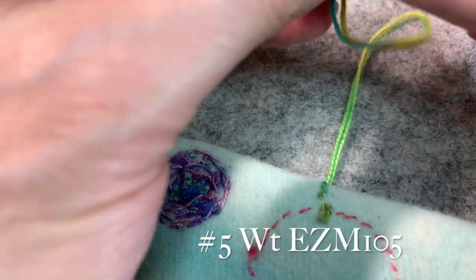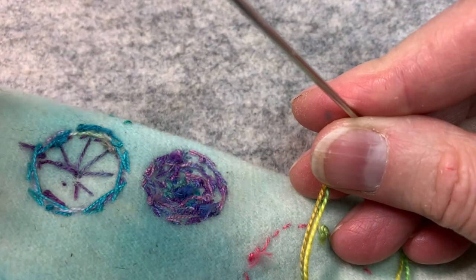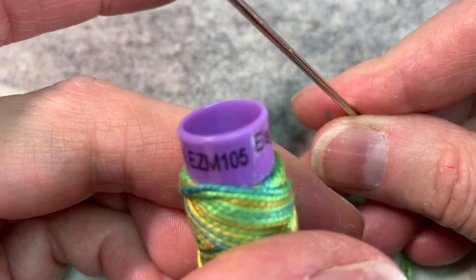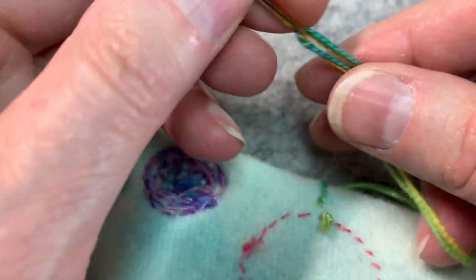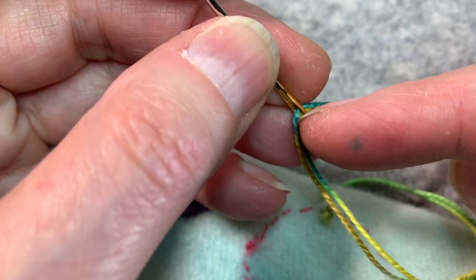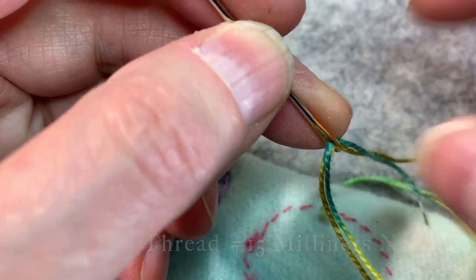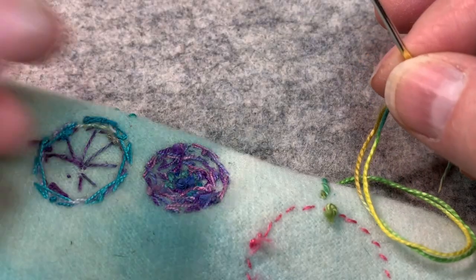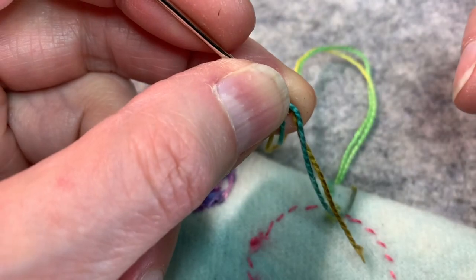The first thing you need to do is thread up. I'm using a number five weight variegated Eleganza — this is one of my favorite colorways from Sue Spargo, it's EZM 105. Instead of a double cast on where you thread one strand, you're going to do two strands, and I'm using a large number 15 milliners needle. I couldn't get it through the number one milliners, and since I'm doing it as a drizzle, I need to be able to thread it easily.